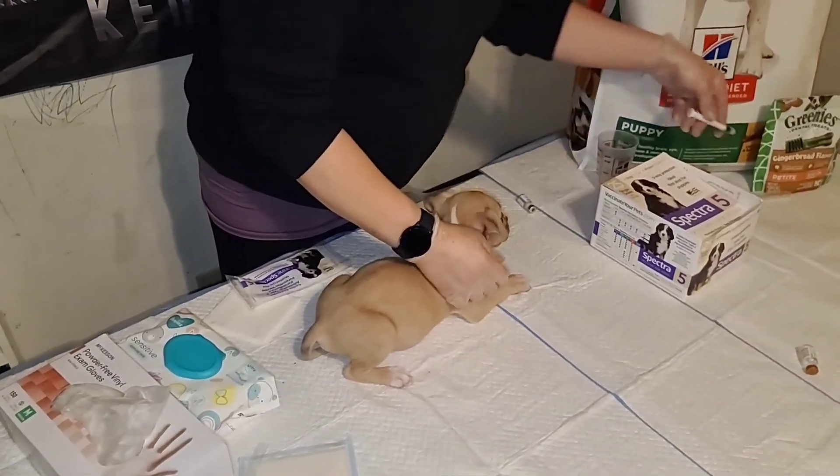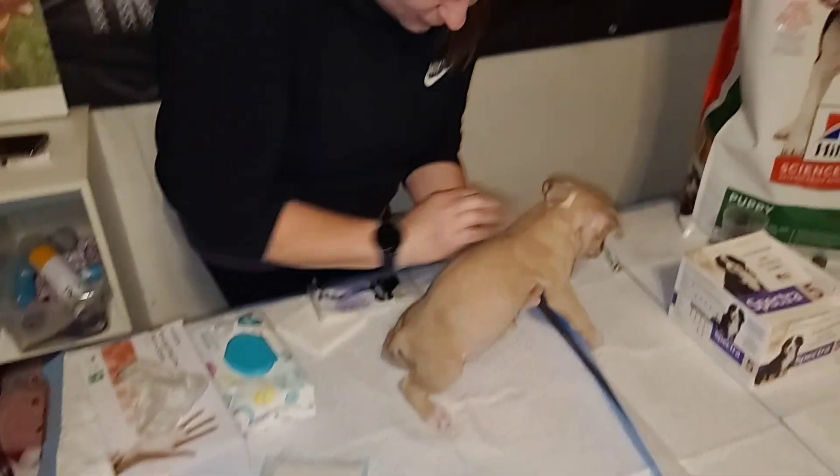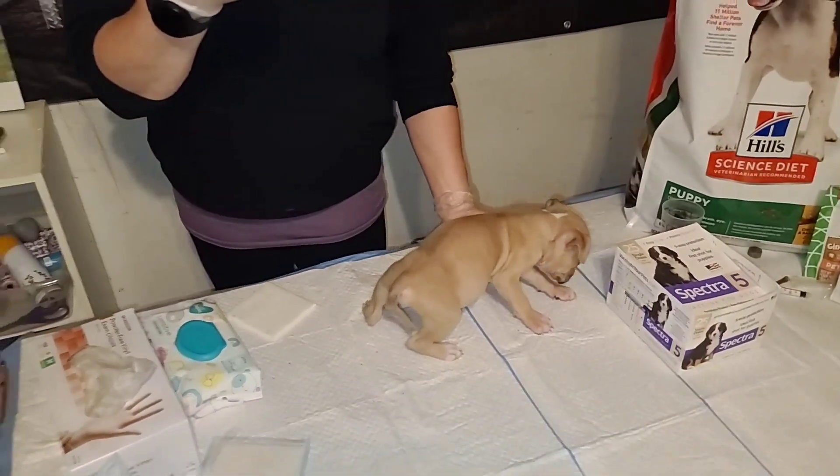You're going to want to dispose of the needles safely and toss the caps to the side. The vials you do want to save because you need the stickers from them for the puppy's shot record later. Just hold on to the vials.